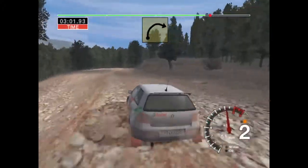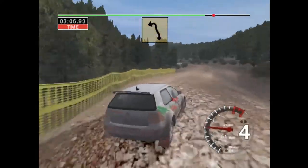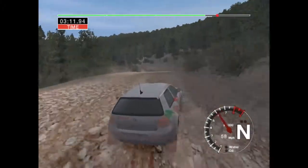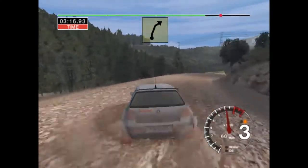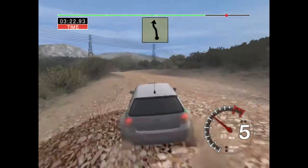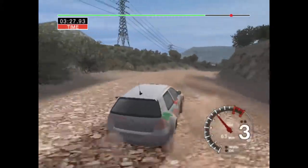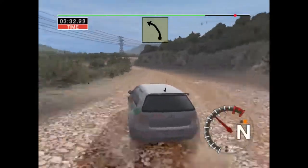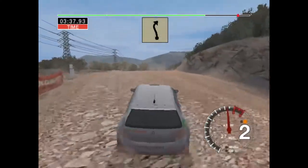And long, 3 right, overbumps. And 5 left, over jump. And 6 right, overcrest, into 2 left. To 6 right, and 4 right. And 5 left, 30. And 5 left, 30. And 4 right, and 4 right. 30 long, 4 right, tightens. And 6 left, into 5 left, keep in. Into long, 6 left, overcrest, into 3 right.